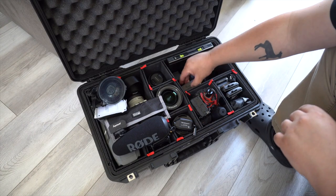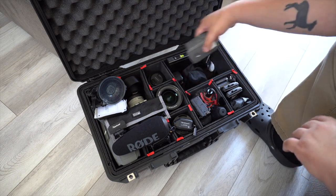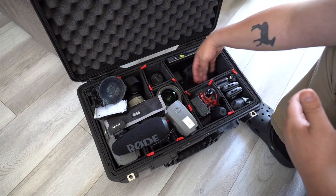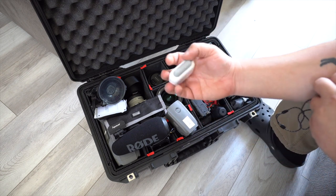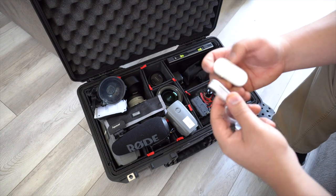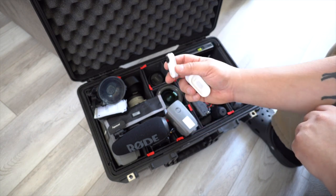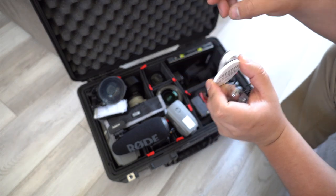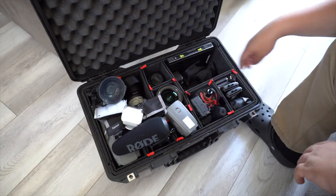Next I have an extra DJI Mavic 2 Pro battery — this area is where I keep most of my batteries and chargers. Then there's the Insta360 Go — a tiny camera you can use to record shots you couldn't get with a big camera. It has a magnetic mount you attach to your shirt to record POV-style footage as you're moving around, which is perfect for that kind of thing.